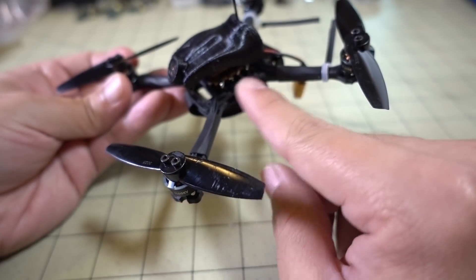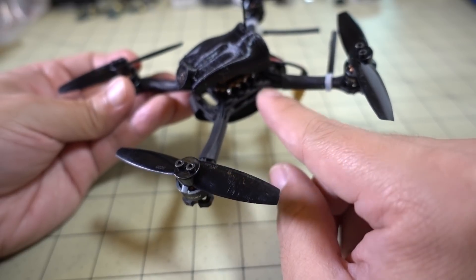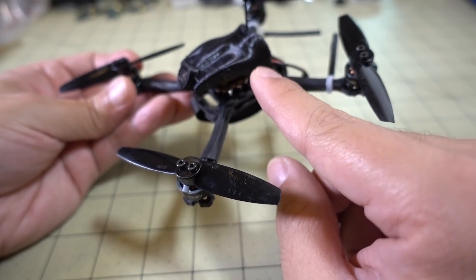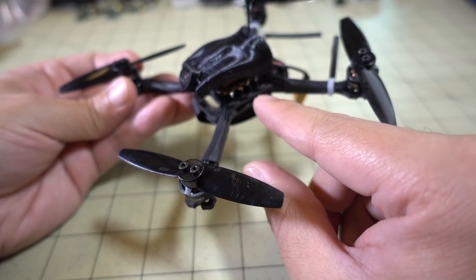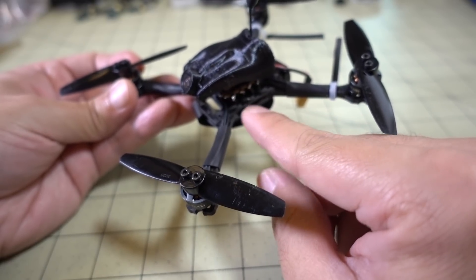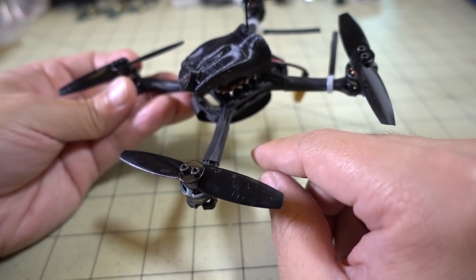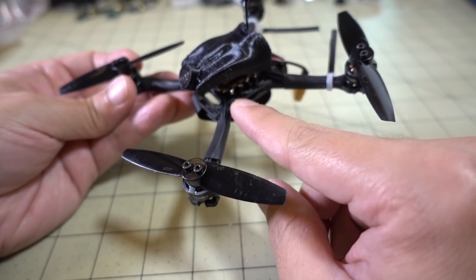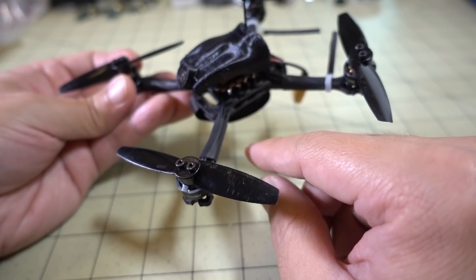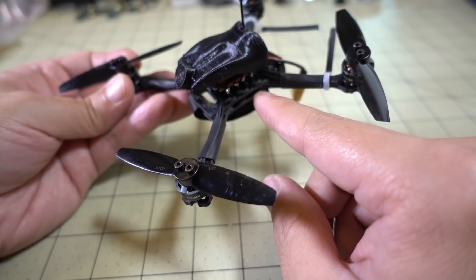The three boards here are attached with M2 standoffs and a bunch of pins. Some people are going to like that, and some people are not. Going with pins cuts down on wiring, cuts down on weight, makes it a very small form factor, and keeps it within the 16x16 form factor. If pins aren't your thing because of crashes and pins breaking, that could be a downside. I did have a few minor crashes while flying this around, but no damage yet.